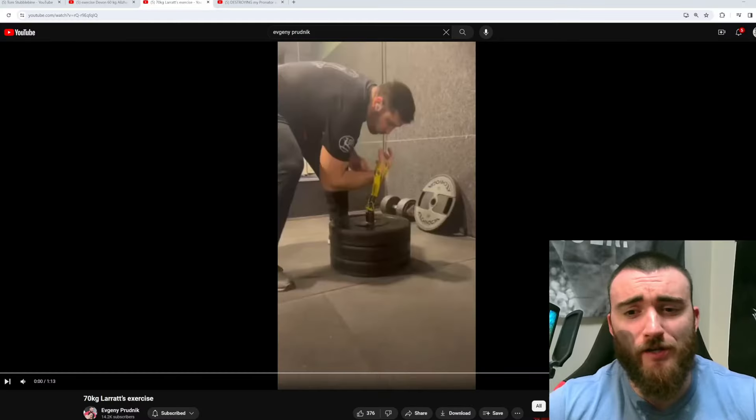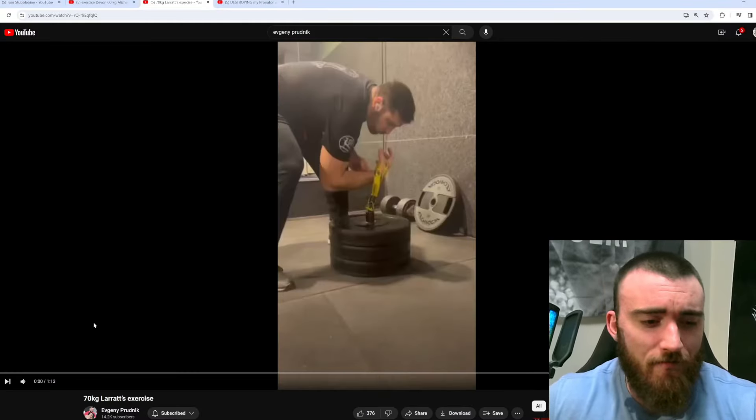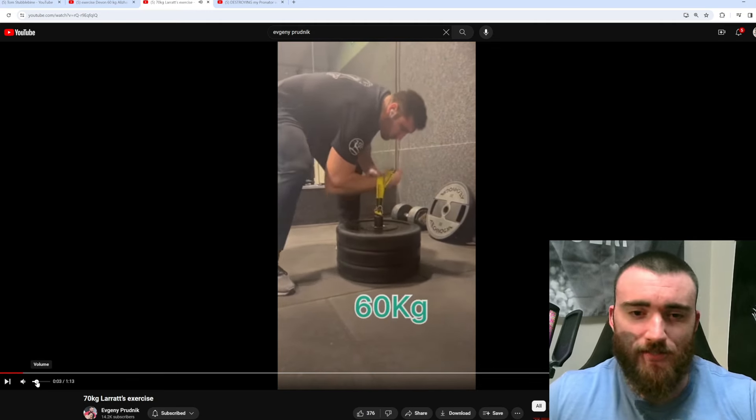Let's talk about the Devin Larratt lift. Is this lift overrated or not? Everyone is doing it, including Prudnik. That's why I wanted to make this video. I saw Prudnik upload a video of him doing the Devin Larratt exercise. A lot of people have been doing it recently, not only him.